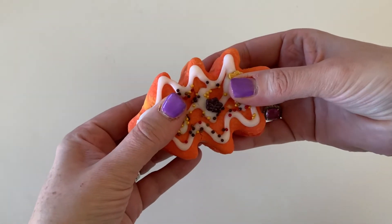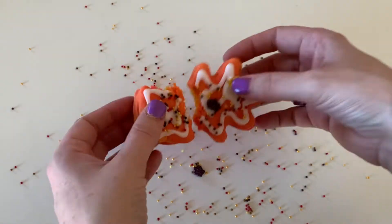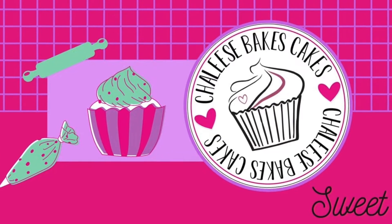We're making fall cookies with some falling leaves. To get started making these fall-inspired cookies with a fun surprise of falling leaves inside, we need our cookie dough. I'm just gonna make some sugar cookies. I will link my sugar cookie recipe right here so you guys can get it if you want to use that same recipe.